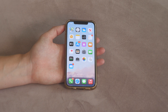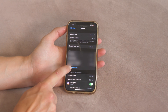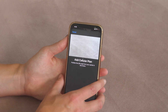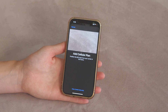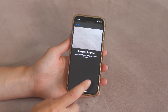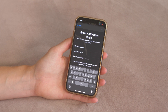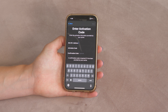To download an AT&T eSIM plan, you go into your iPhone settings, go to Cellular, then tap Add Cellular Plan. Your camera will open and you scan the QR code that AT&T sends you in the mail. If scanning the QR code doesn't work, there is an option to enter details manually — the activation code, confirmation code, and SMDP address should all be on the QR code paper AT&T provides. That's how you do it with AT&T.